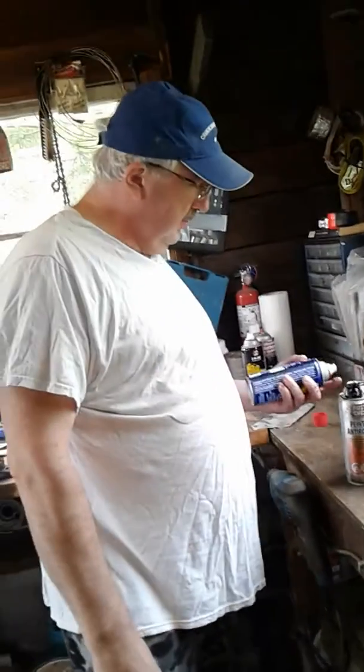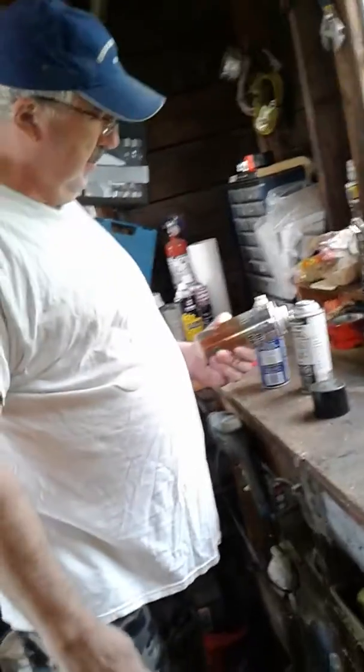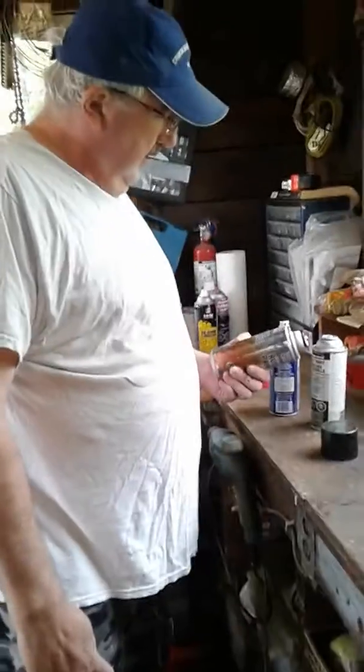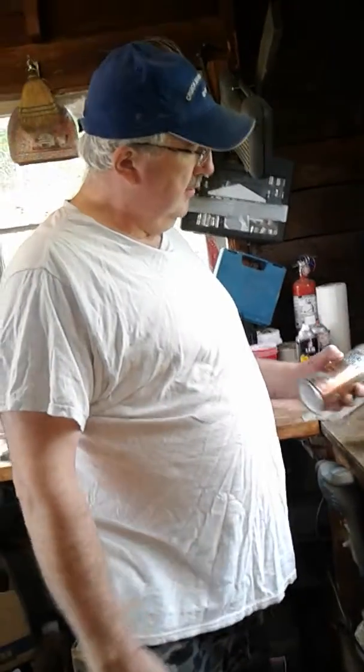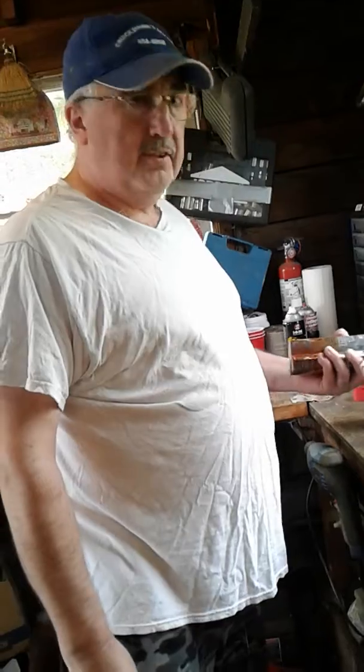Hi everybody. I was just out here playing around in the shed today and I had a couple old cans of paint that the nozzles hardly would spray. They only spray a little bit — they're almost plugged solid.